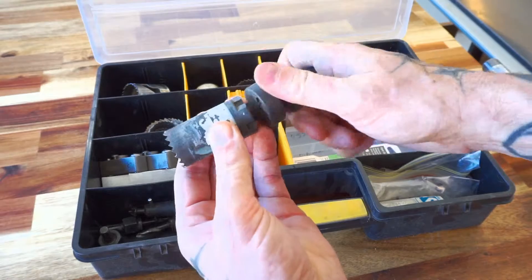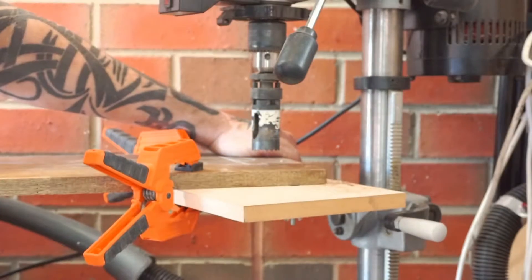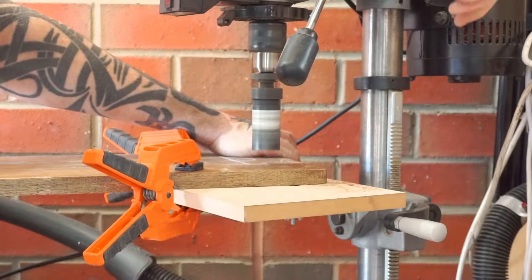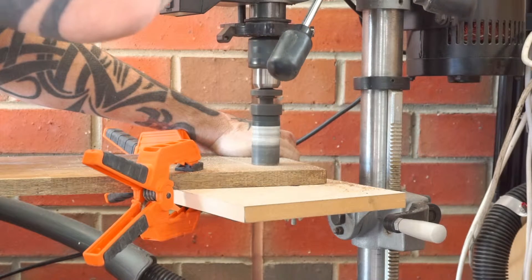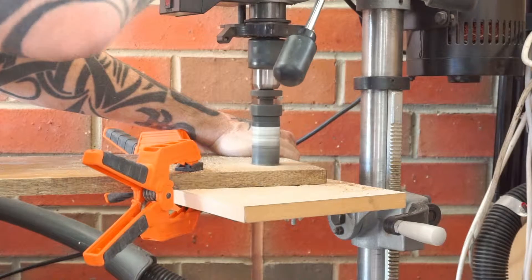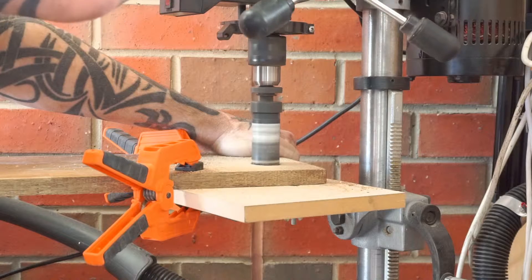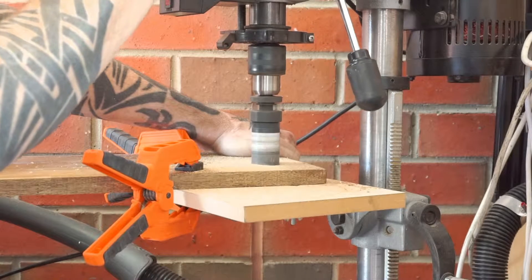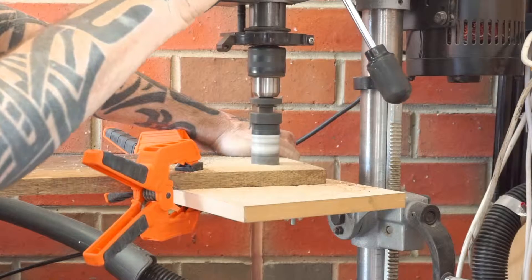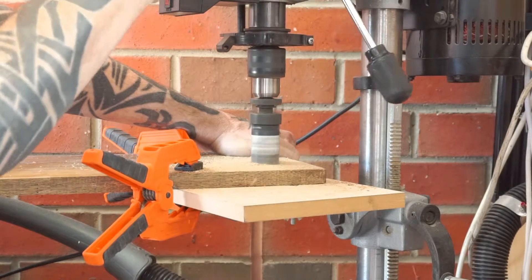This hole saw is too big for a drill, so I need to chuck it up in a drill press. I've clamped what will be the face of the vice down, face side up, and I'm taking multiple passes to clear the sawdust. I'm cutting from the face down because tear-out happens out the back of the workpiece, unless you put a sacrificial board behind it. So in cases where you want a nice cut in a piece that is a feature, drill down from that side.